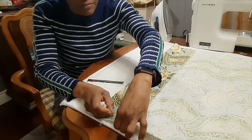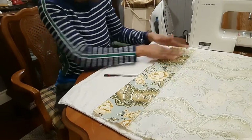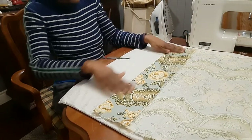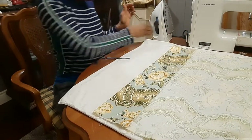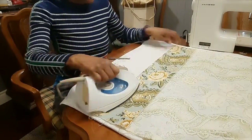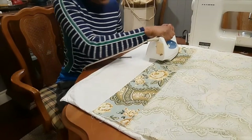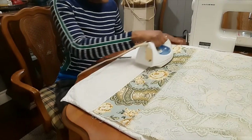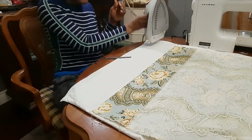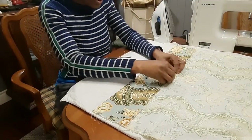I'll put a pin here, then I'll press. So now I have pressed in my seam at the bottom here. I'll go ahead and take my pins out.